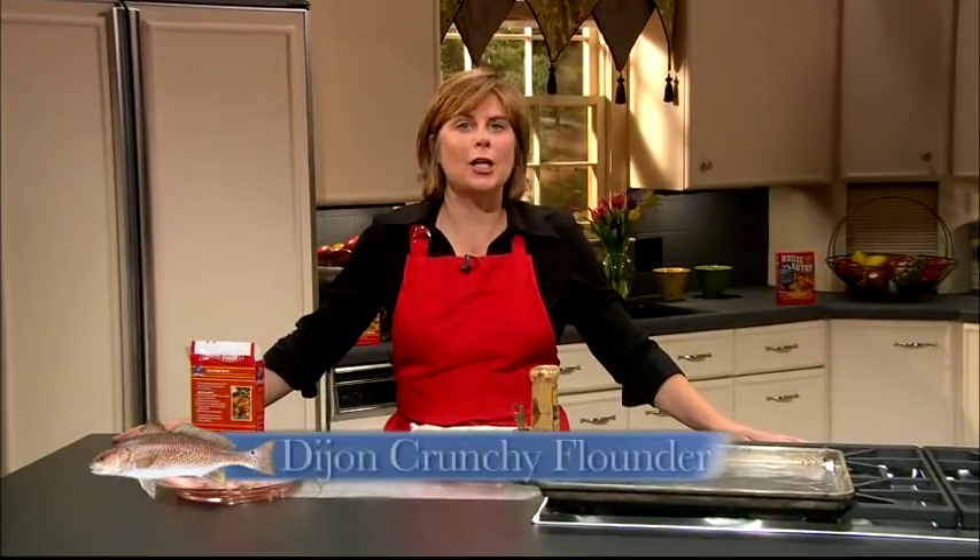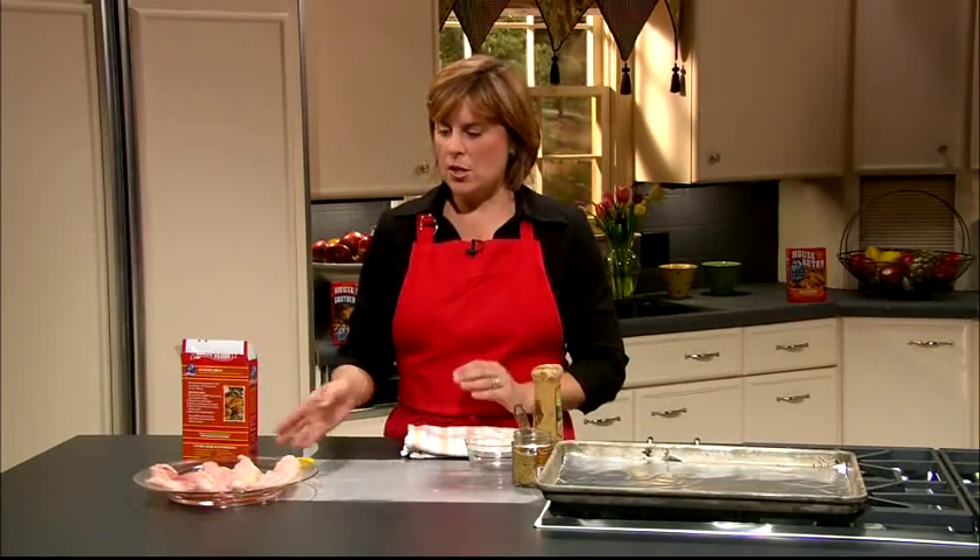Hi, today in the kitchen we're making a Dijon Crunchy Flounder. It is a really quick and easy recipe and you're going to add some great flavor as well as this great crunch on the outside. So let's go ahead and get started.